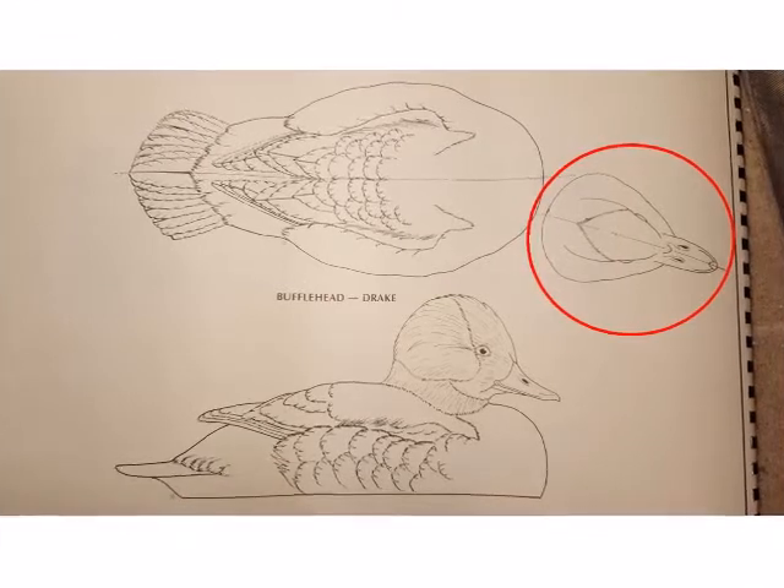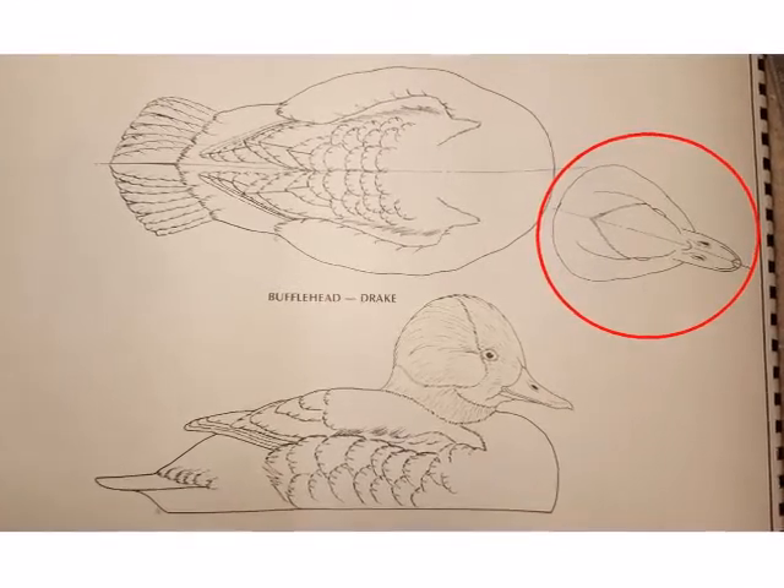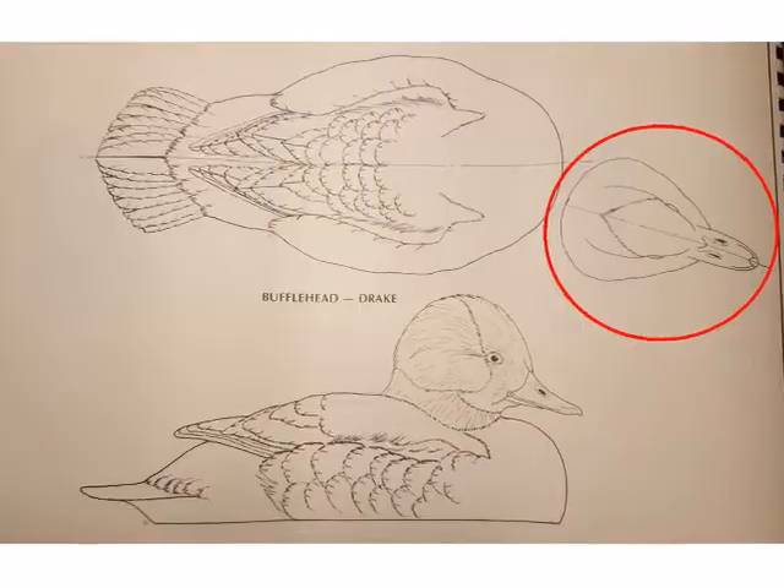Next is the top profile. There's definitely a different shape to this view. A lot of this shape is on the lower part of his head.